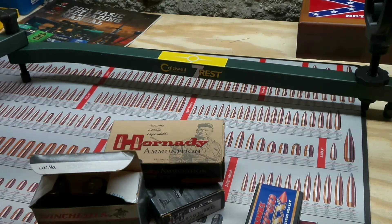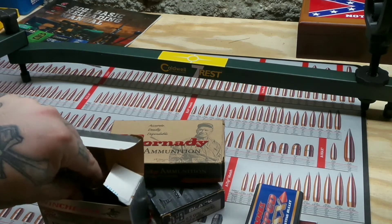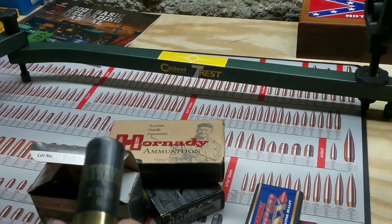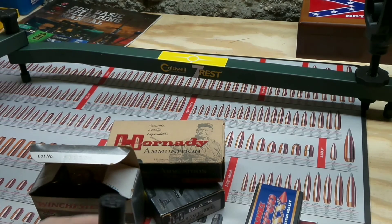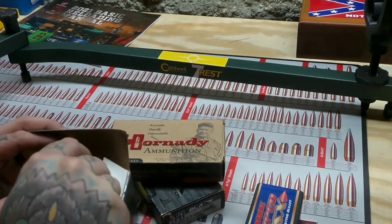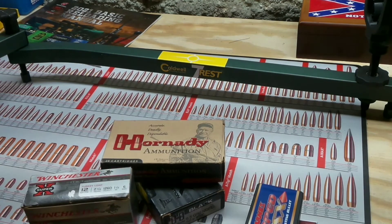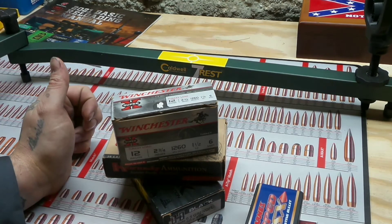Especially if you have a good choke tube, this stuff's going to do the trick. There's no use going to buy some super expensive stuff. But having said that, Winchester used to make this stuff. This is called — can you see it? — Supreme. Was there some stuff similar to the Super X? This is two and three-quarter inch, number six shot. This stuff patterns so good, and I only have four of them left. This is something I might turkey hunt with sometime soon — I'm not going to shoot this stuff, I love it so much. Winchester discontinued it. I wish they would come back out with it.